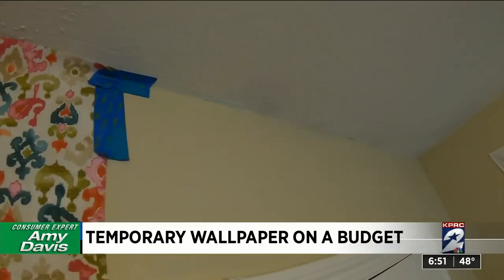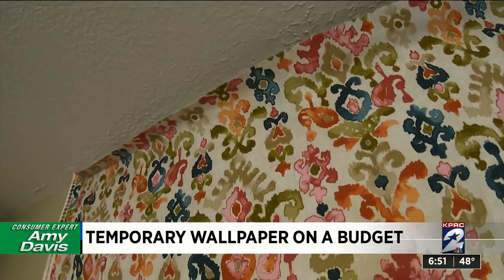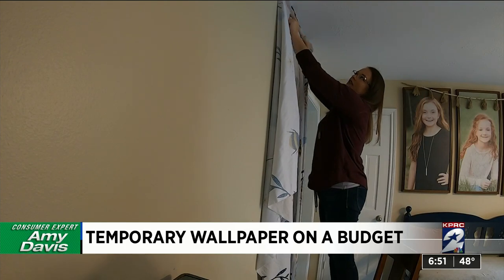It dries overnight, and the next day you can use box cutters to cut off the excess top and bottom. Leave some extra up on the wall because that's what you'll slice off later with an exacto knife.